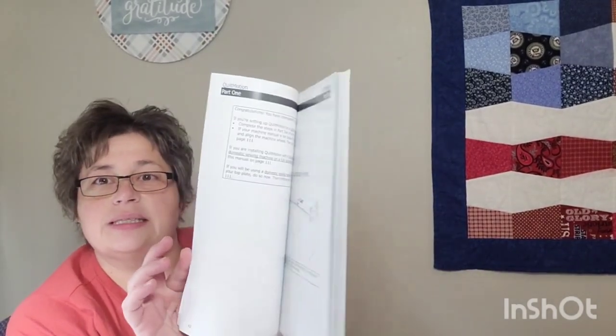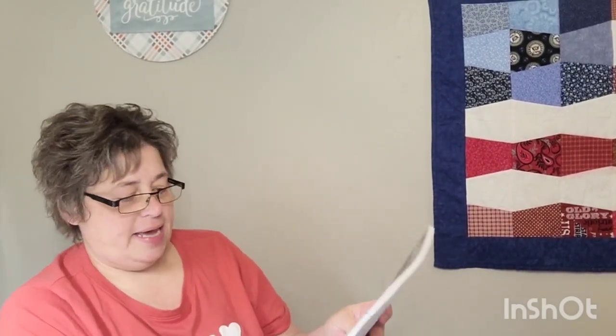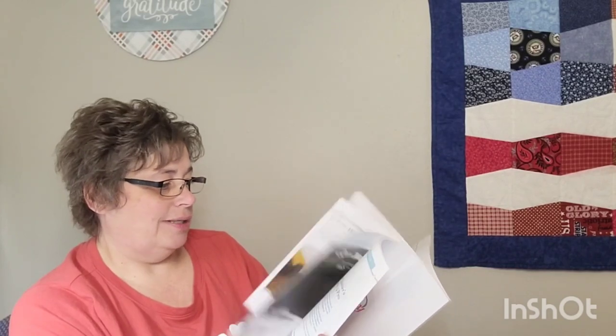So it comes with all the installation documentation, including a note for the pro version — I wonder if that matters. There's also instructions on how to register your product. You do need to have a Windows-based tablet; my daughter has a Surface Pro that she said I could use. This other piece is just a product catalog.